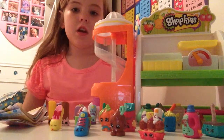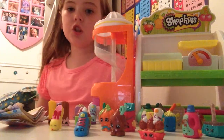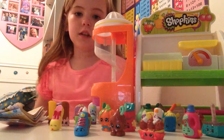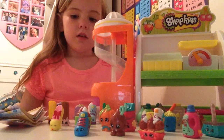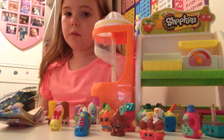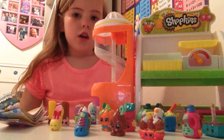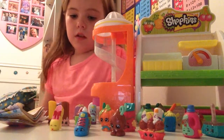Hi guys, welcome back to another video. Today I'm going to be telling you what Shopkins are. Shopkins are these little figures that you can get from a shop, and they come in different sets.